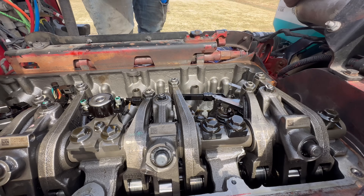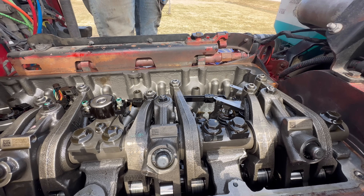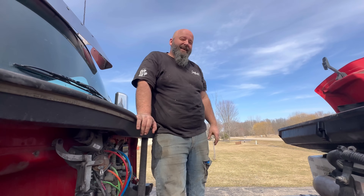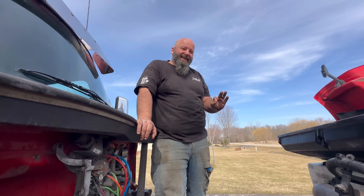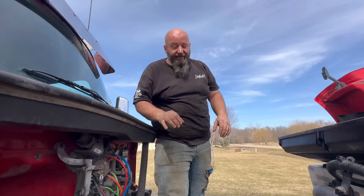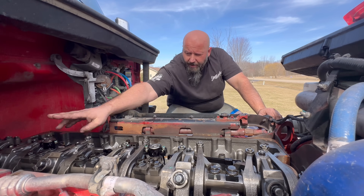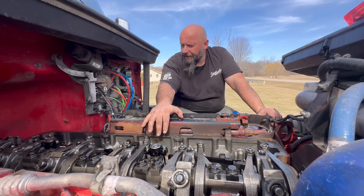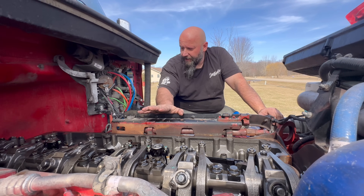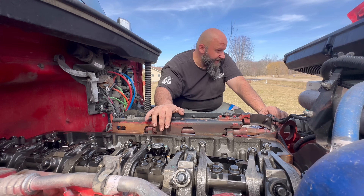You don't want too tight but you also don't want too loose. What's better - too loose or too tight? In this scenario, looser is better than tight. I'm going to go through the other five cylinders - number five next - and I'll tell you guys what I found when I do the rest. I think they're all going to be kind of on the tight side.